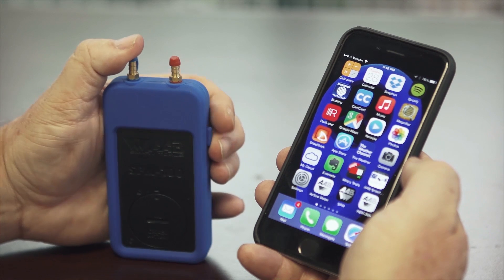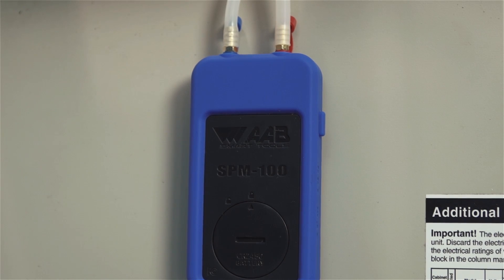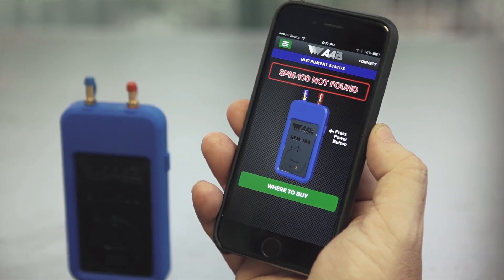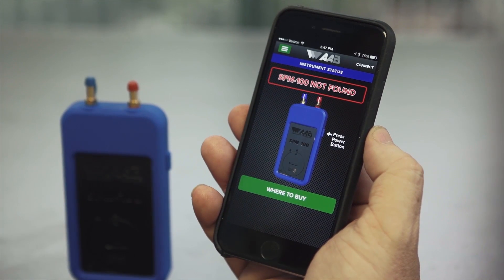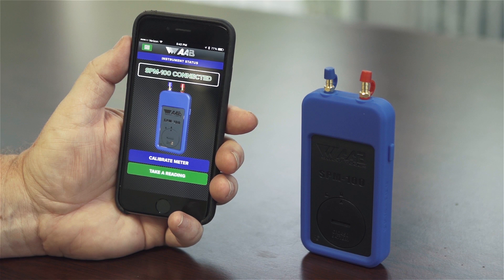To connect the SPM100 to your smartphone or tablet, first press the power button on the right side of the SPM100. A blue light will begin flashing on the front of the unit, indicating it is ready to pair. The unit will continue flashing for 30 seconds or until paired. Open the SPM100 application and, the first time only, hit the connect button in the top right corner. Under devices found, click on the SPM100 and it will connect automatically. Make sure Bluetooth is turned on and Bluetooth Smart compatible if no devices appear. Once connected, the blue light will stop flashing.